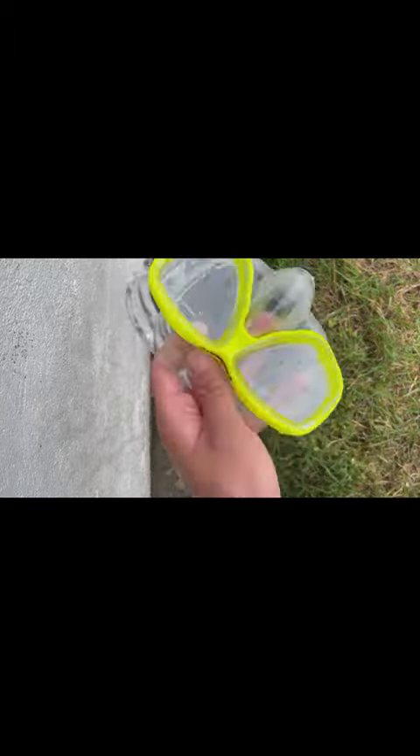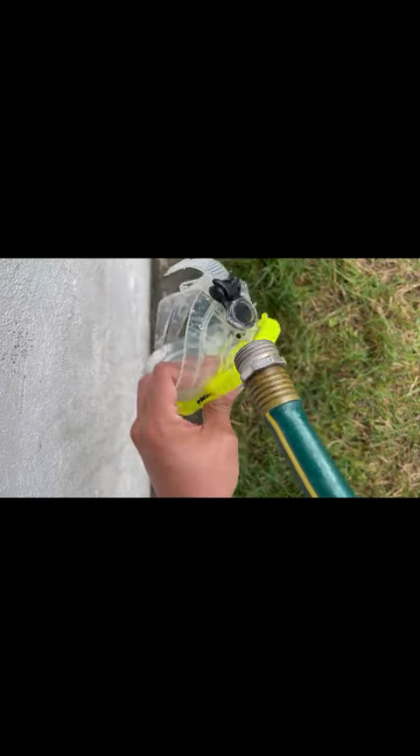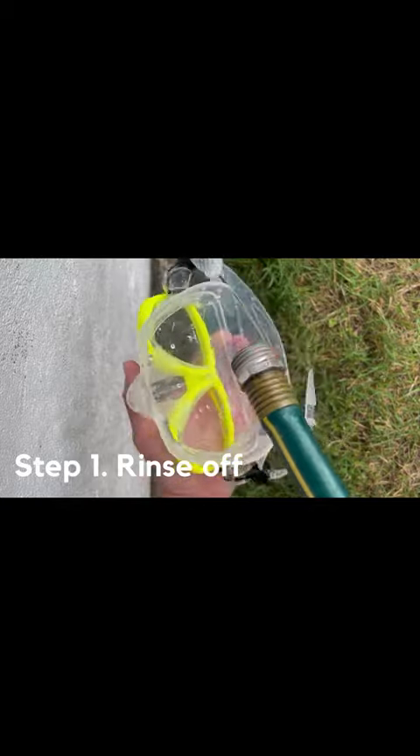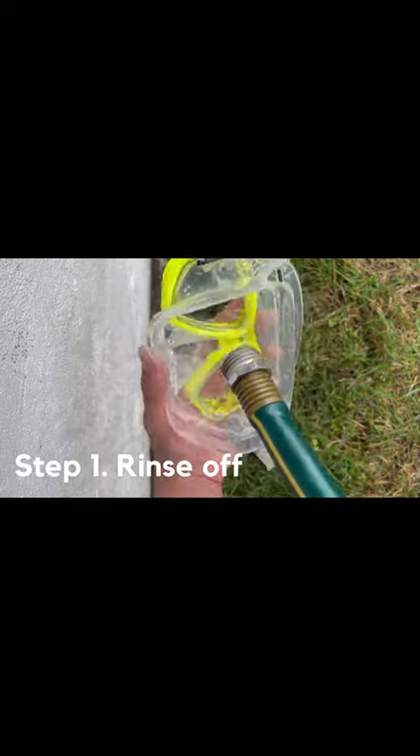So once you've already finished scuba diving or snorkeling, you can find any type of fresh water source. Step one: rinse off the mask — this is just to get any salt water or any type of sand out that's visible and easy to clean.